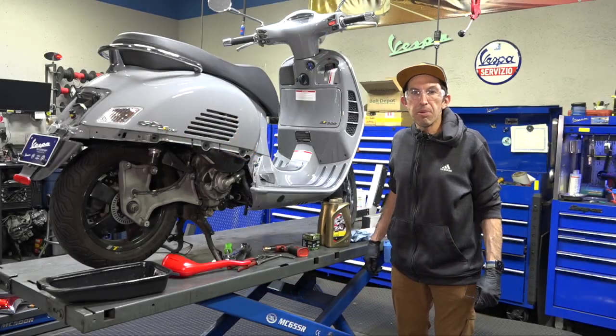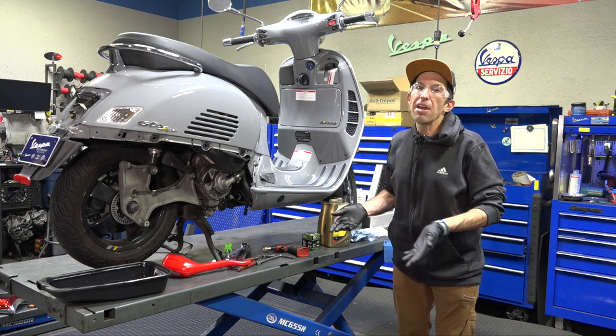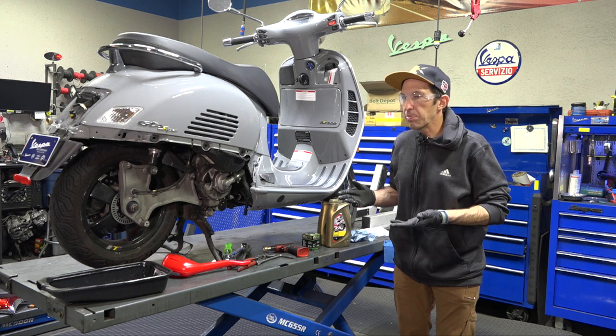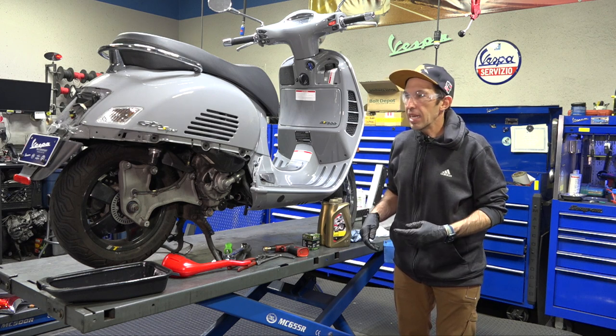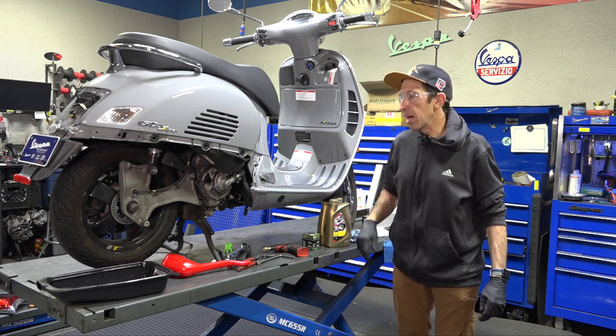Hey everybody, this is Robot here from Vespa Motorsport and ScooterWest.com. Today I'm going to show you how to do an oil change on a Vespa GTS 300, specifically a 2020 and later HPE equipped model.